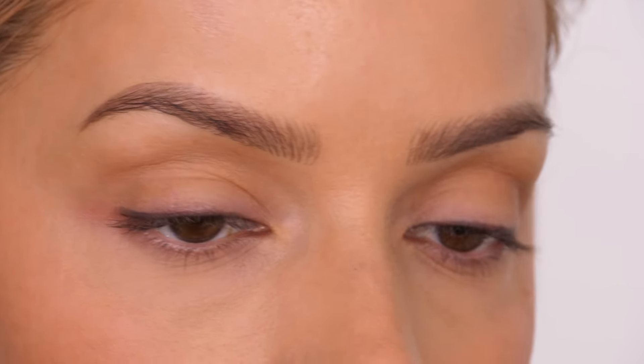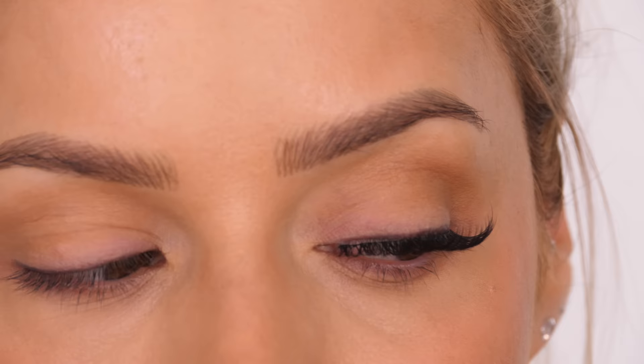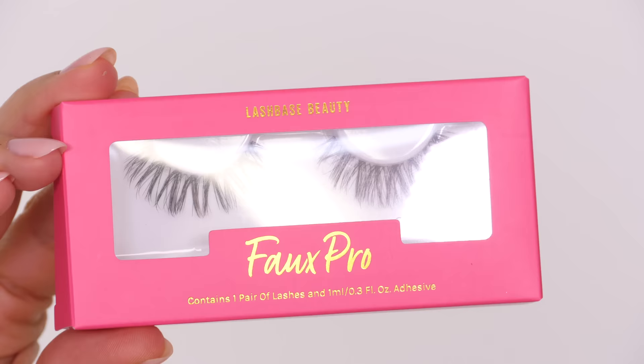Hey everybody, welcome back to my channel. Today I have a quick, to-the-point tutorial on how to apply a set of false lashes and how to quickly remove them. It's a bit of a back to basics, but you'll be surprised how many people still ask me how to remove eyelashes.